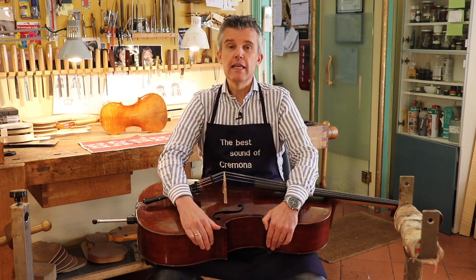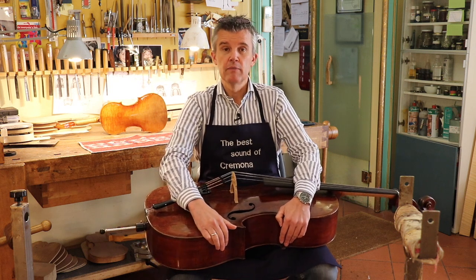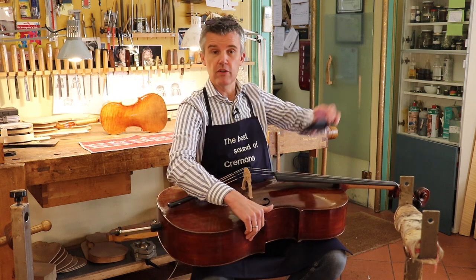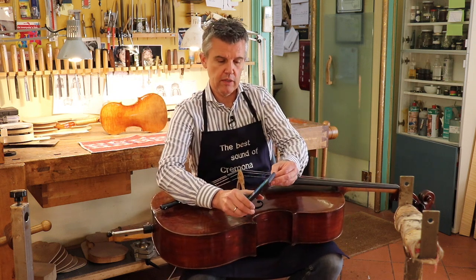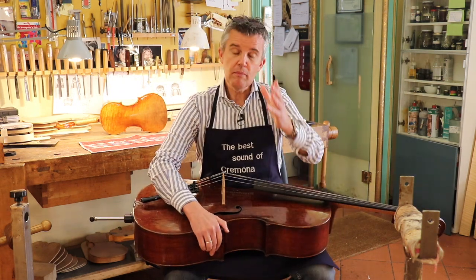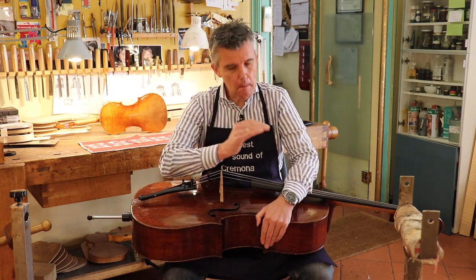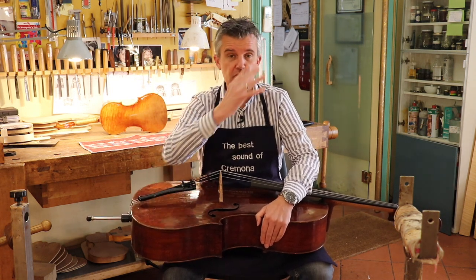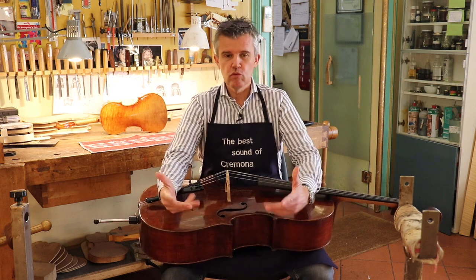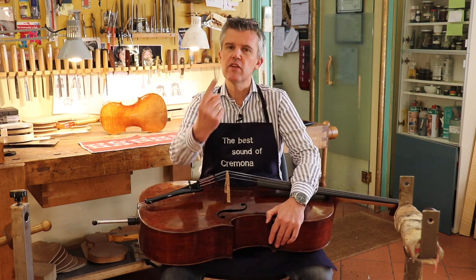He's here from Italy and before he's going to record something in London. Sometimes he wants to have his last final check just to have the maximum of his instrument just before recording. So he comes by quite frequently, but months and years go by, so let's say once a year.